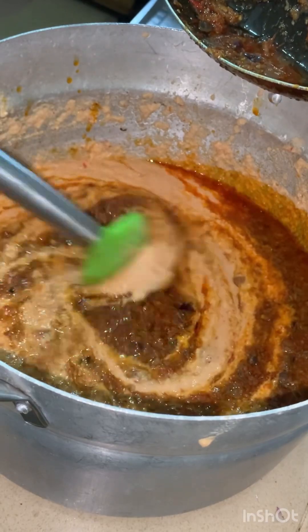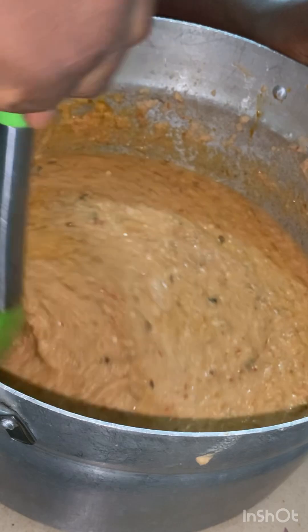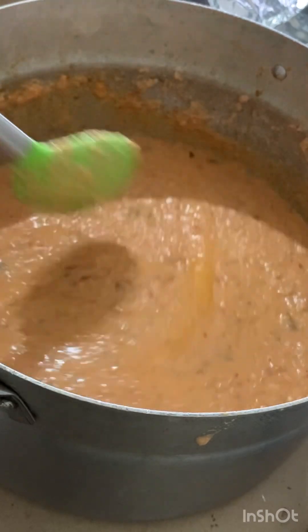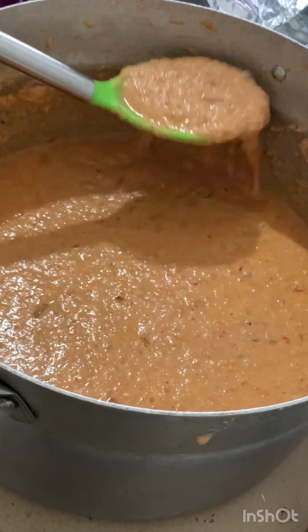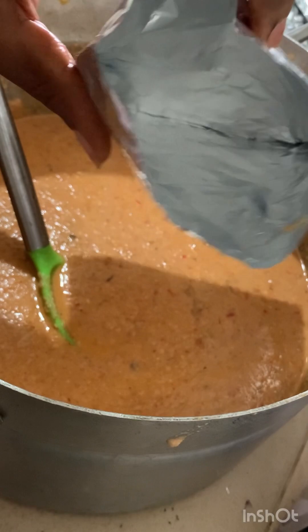As I showed you before, you have to mix everything properly and make sure it's well combined. You can add a little more water if you're not happy with the consistency. It's better to manage the water at this stage rather than when making the stew, so your beans don't get too watery. Once you're okay with the consistency, you can go ahead and scoop it into your foil or whatever container you're using.